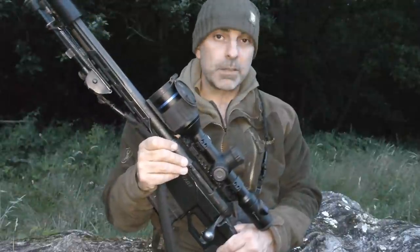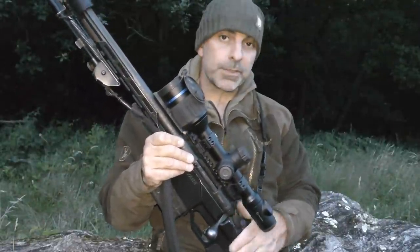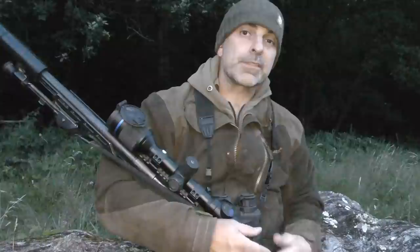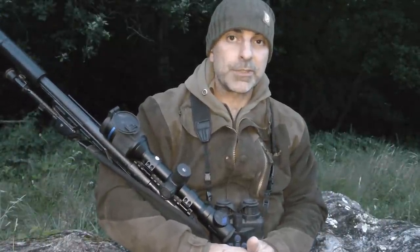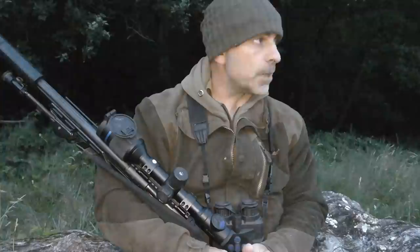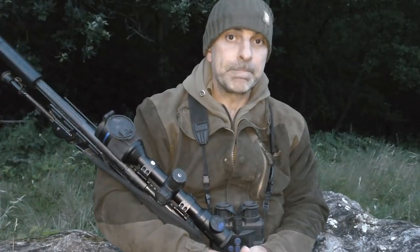It's just getting dark now, sort of dusk. I think what I'll do is slowly make my way down through the fields. There are also one or two high seats on this farm which some other lads have put up for deer, so I might be a little bit cheeky and just sit in one of them and have a look for foxes — maybe put the caller out and if nothing comes through I'll fire that up and see if we can pull something in. Right, let's go for a look.